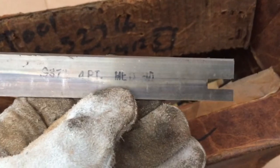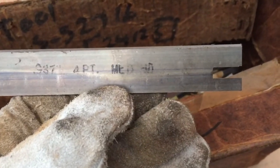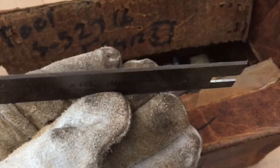Where they get the 0.937 from, I don't know. Medium hardness — that's what that means: MED HD, M-E-D-H-D.